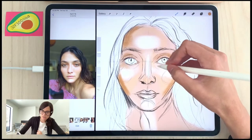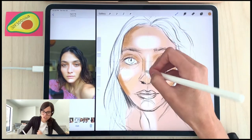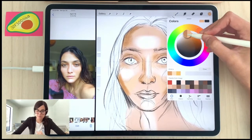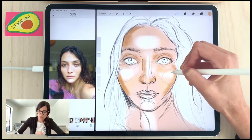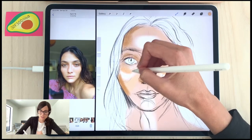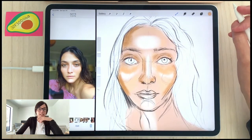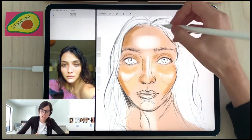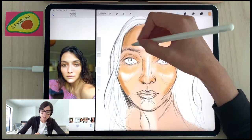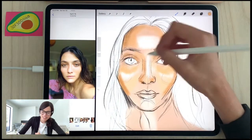If any of you are interested in more Procreate lessons, I have a ton of them in the Sketchy Art School — I've been teaching there for a few years. Most of my classes are Procreate-focused, with one watercolor exception. I also have a bundled Procreate class that includes portrait drawing, animal portrait drawing, and brush making — for anyone interested in creating custom brushes in Procreate. It's called 'Portraits in Procreate with Lisa Filion.'